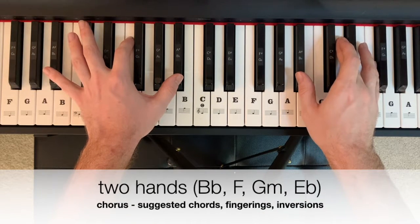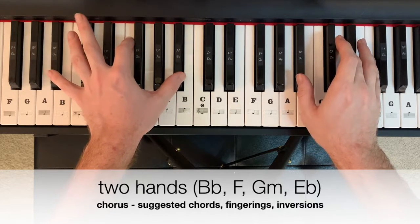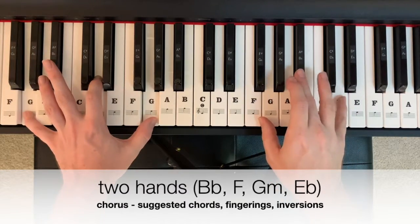In two hands, the chorus pattern starting on B-flat could look and sound like this: two, three, four, F, G minor, E-flat.